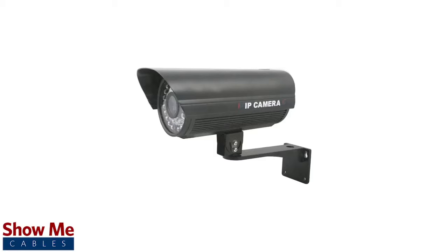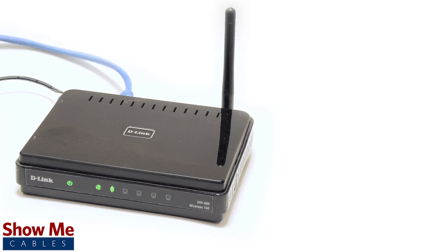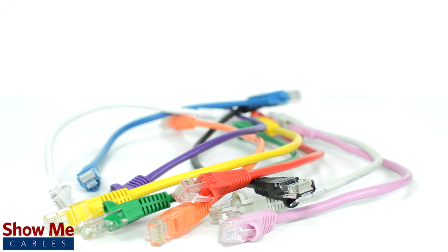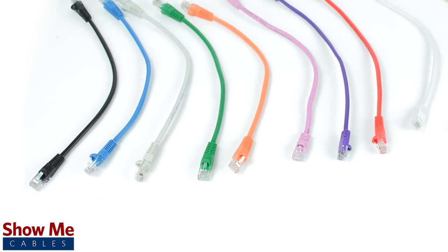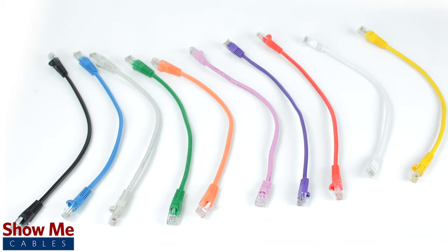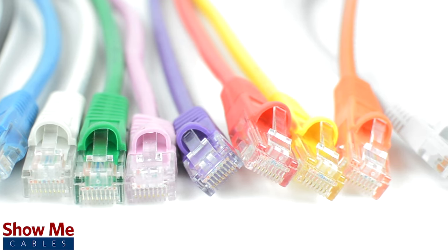This is commonly used for certain IP cameras, phone systems, and routers. Cat5e patch cables are perfect for home or small business use when connecting a router, computer, or gaming system. Our Cat5e patch cables will provide a high-speed, durable, and cost-effective solution for your wiring needs. For all of your cables and accessories, choose Show Me Cables.